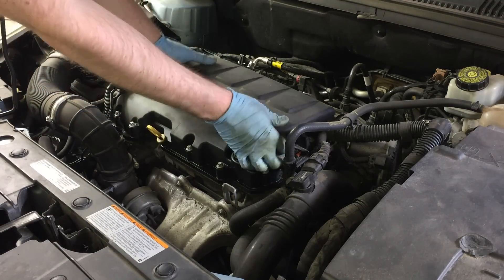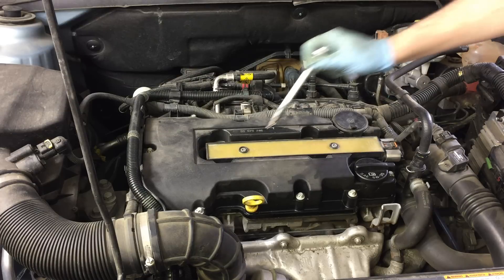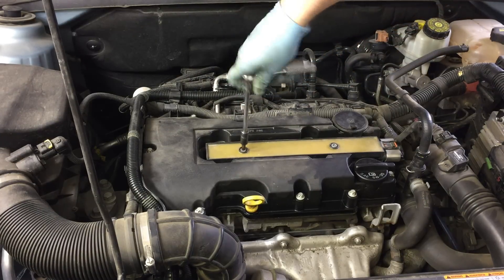First off, remove the engine cover. Next, remove the two torx screws that hold the coil in place.